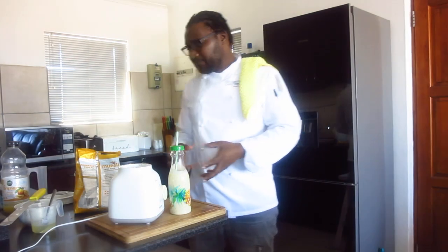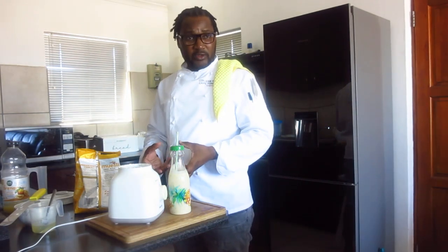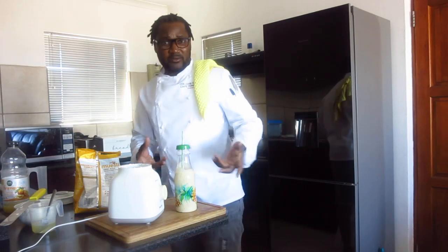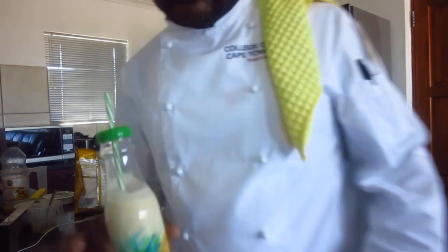So from a fruit salad, you can eat it as a solid food, or you can make it drinkable — that's your smoothie. This is all that I have to show you. Thanks for watching and thanks for subscribing. Cheers.